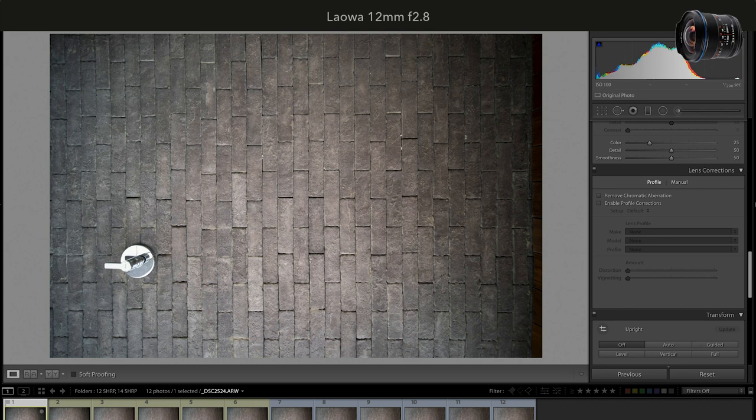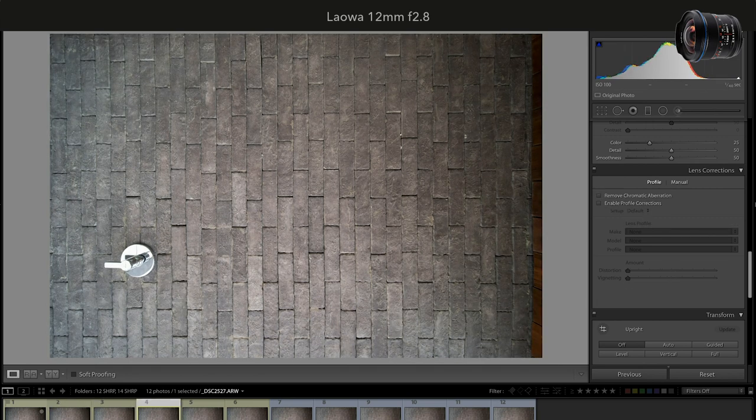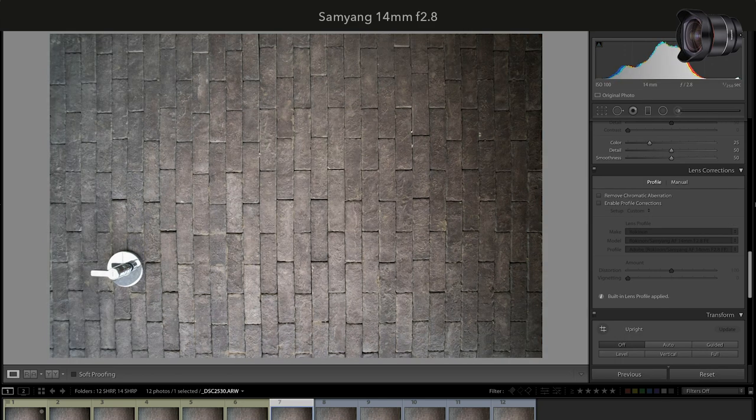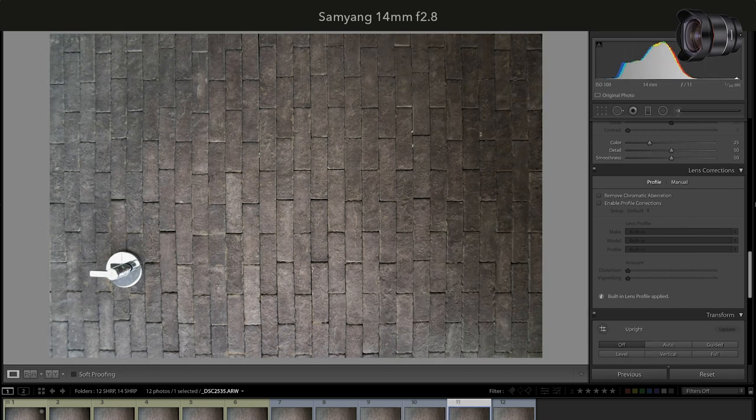When it comes to vignetting, Laowa has heavy vignetting wide open at f/2.8, which gradually disappears when stepping up to f/4 and f/5.6. We get the same result with Samyang — heavy vignetting wide open at f/2.8, with better results at f/5.6 and f/8.